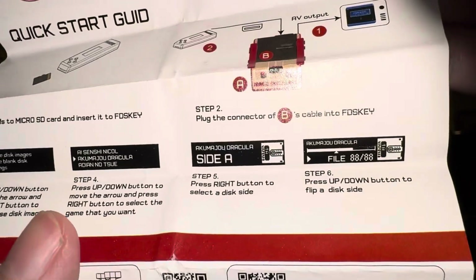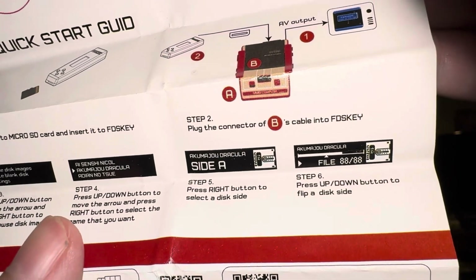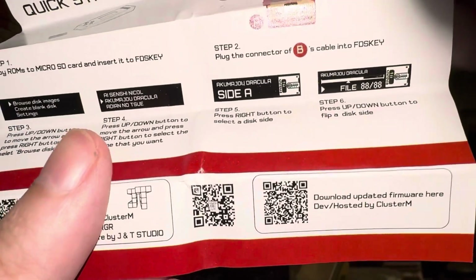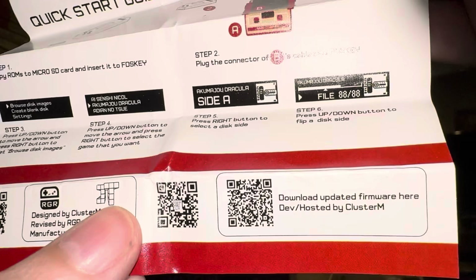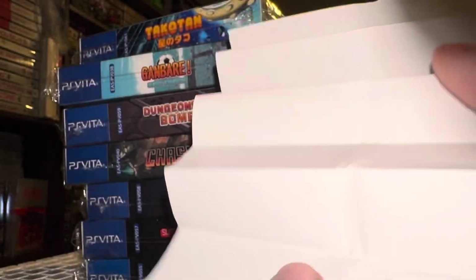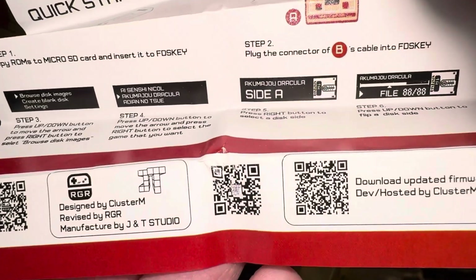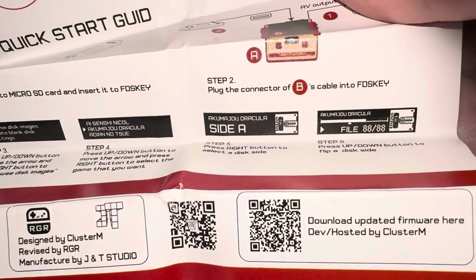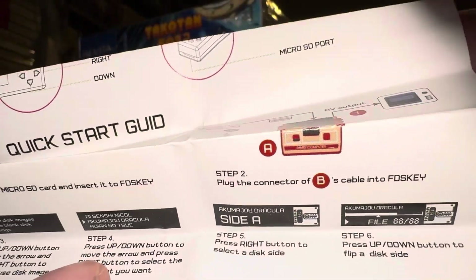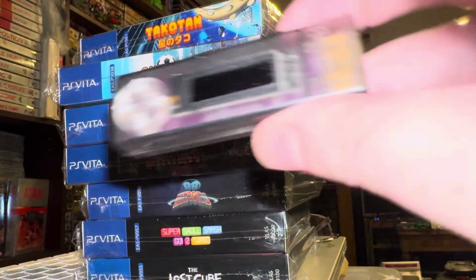Press the right button to select the disc, press up or down to flip a disc side. There's also a link to download updated firmware, so I'm going to stop filming to make sure I have the most up-to-date firmware before doing anything else. Back shortly to try out the FDS Key.